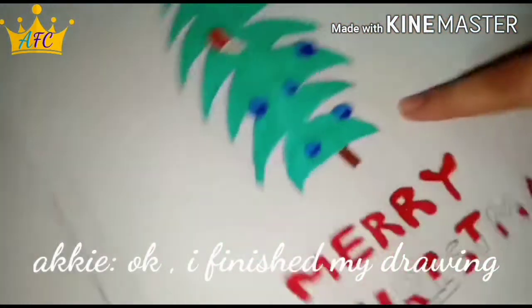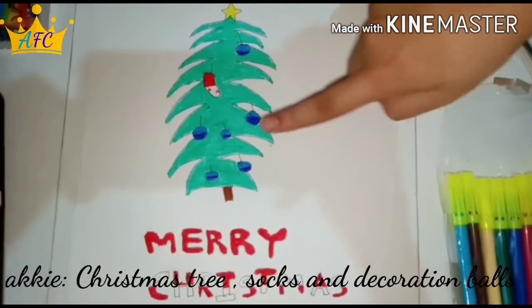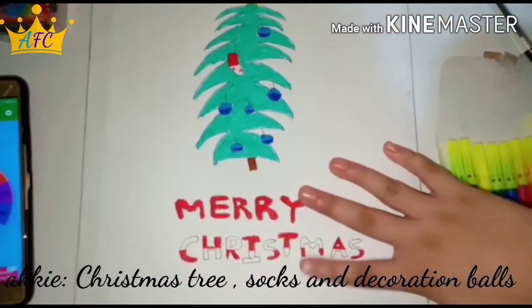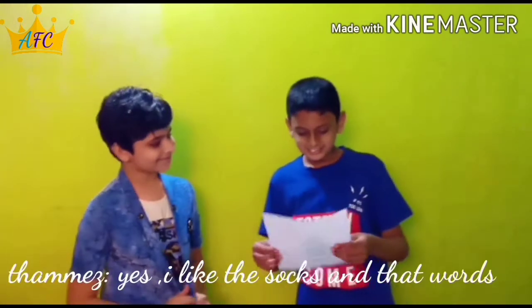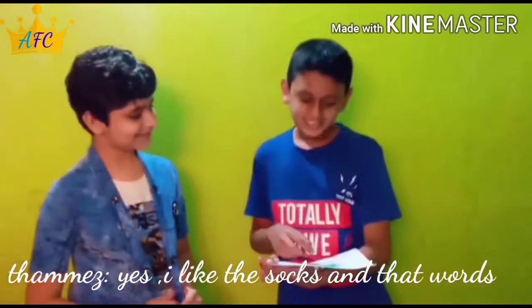It's done. This is the drawing and we will color it. This is the Christmas tree, this is the socks. Then we will put the balls in the box. Then we will put Merry Christmas. Yes, it is super. I have put the socks and letters in the box. This is the tree.